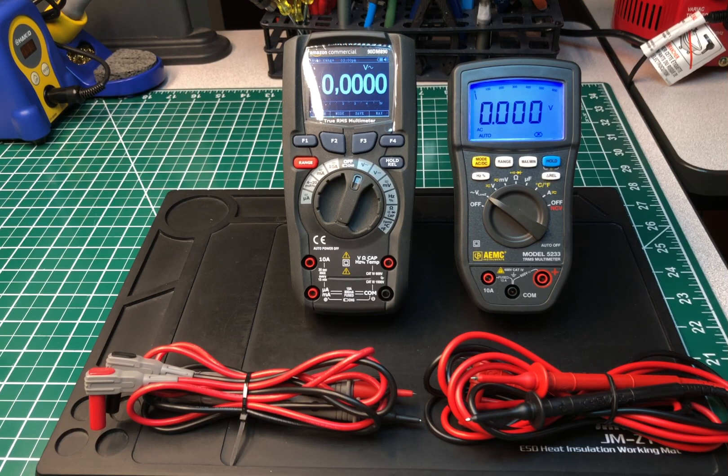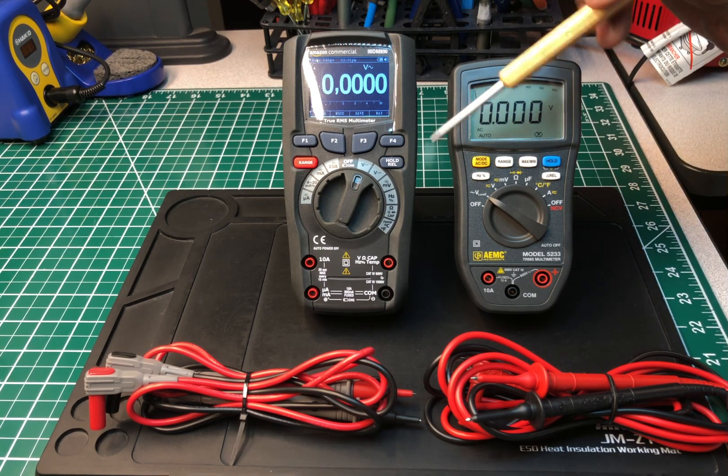Welcome back to the Electricians 2 channel. Here's another comparison video between two really nice multimeters. I've done individual reviews on each one. This is the Amazon commercial DM890 — a true RMS graphical multimeter — and to the right of it is an AEMC model number 5233. Both instruments are true RMS and feature-packed with a lot of bells and whistles. The main difference is that the Amazon is a graphical multimeter and this isn't.